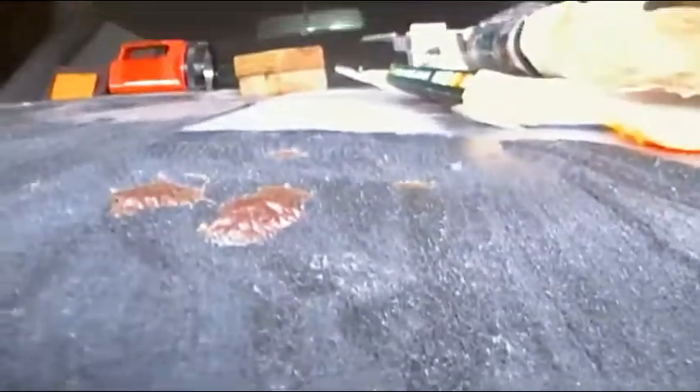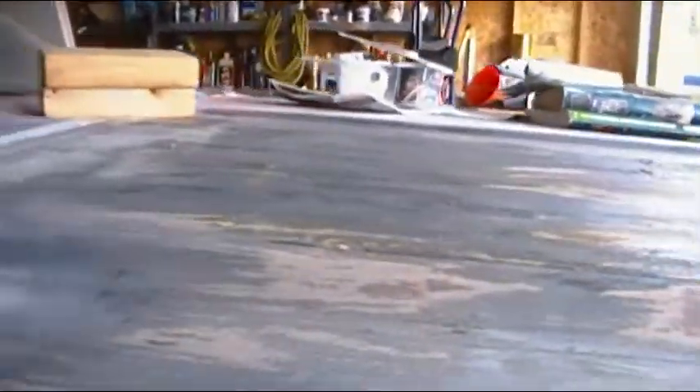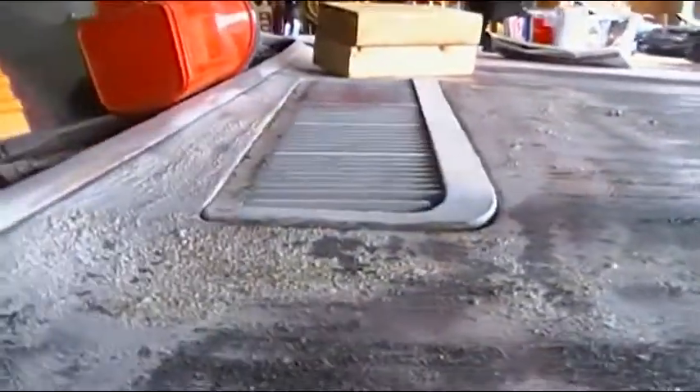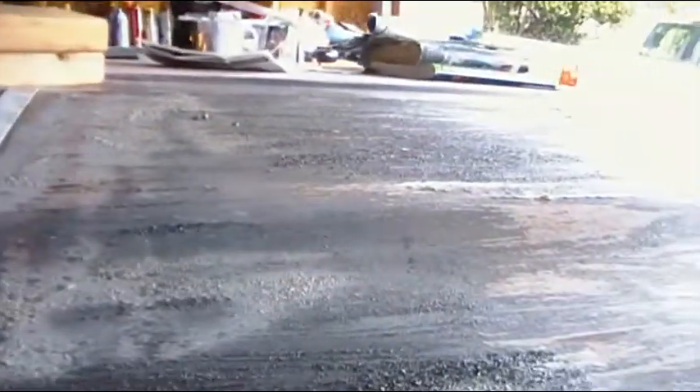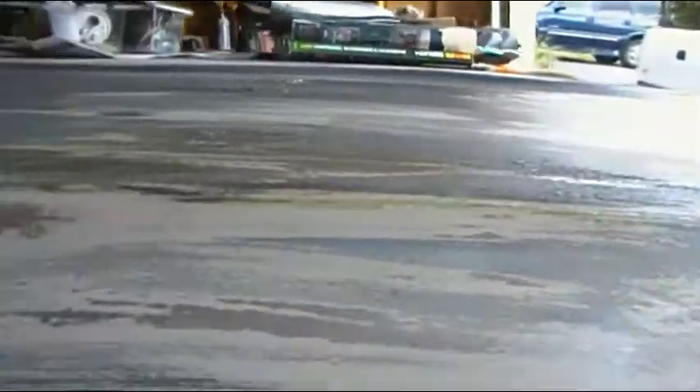Anyway, look at that bubbling up there — little primer coming up. Don't want to touch it with the camera, it'll probably ruin it. I just about got this half of the hood done. Sand it down, smooth it out. Take some more of the primer off the old fashioned way, but get the big stuff off with the stripper.